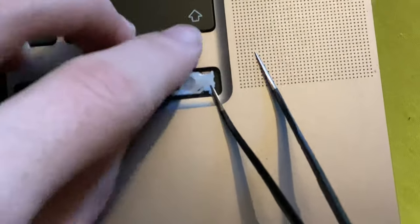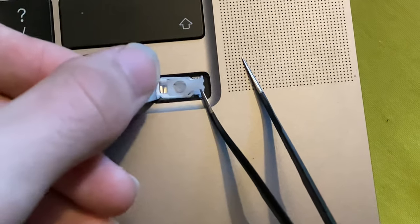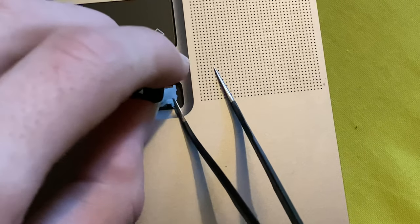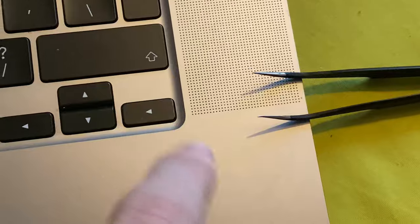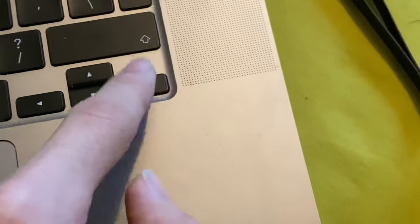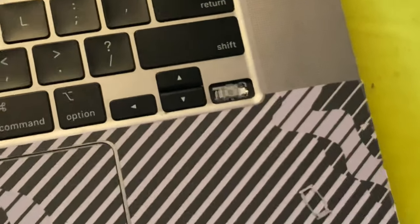I've now slid it under, and then you want to slide up. Be very careful here — you really don't want to mess this up or you'll break something. I pushed this over by accident — you'd want to move this out of the way and just push down on the right side. And now you're good to go — we successfully replaced the keycap.